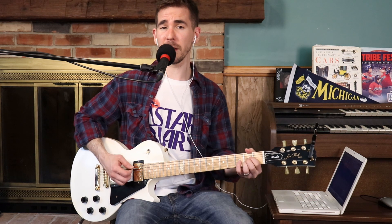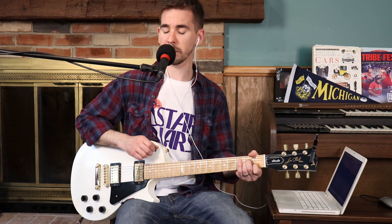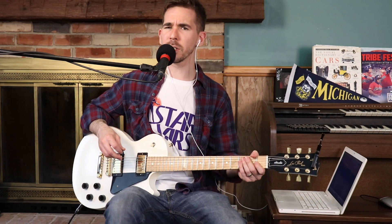Now, if I was going to play along with the bass player, more or less, you could play an E chord, D, A, A minor. With a little bit more distortion, it sounds like this.